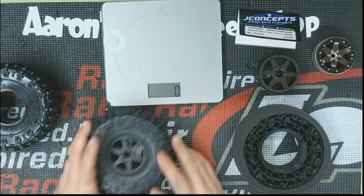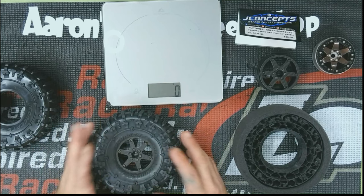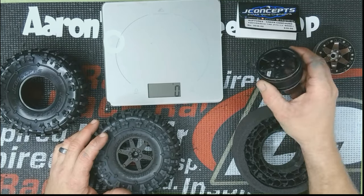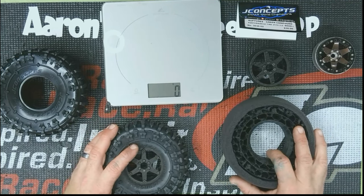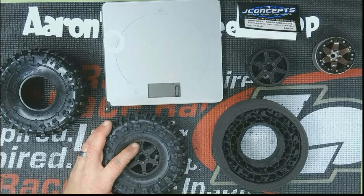So if you have any questions about the JConcepts 2.2s, the JConcepts Ruptures, or the Amazon wheels, feel free to put them in the comments — I'll get to it as soon as I see it. I gave you weight, I gave you size — that's it. Thanks for watching.